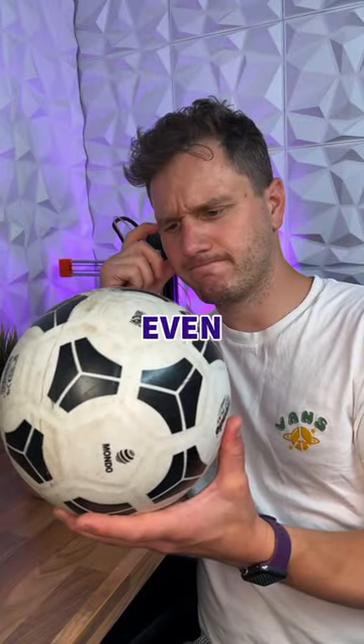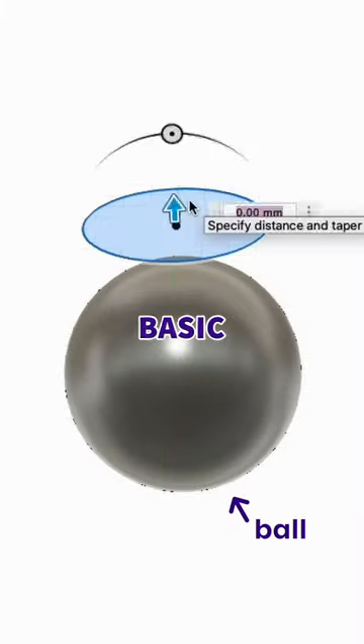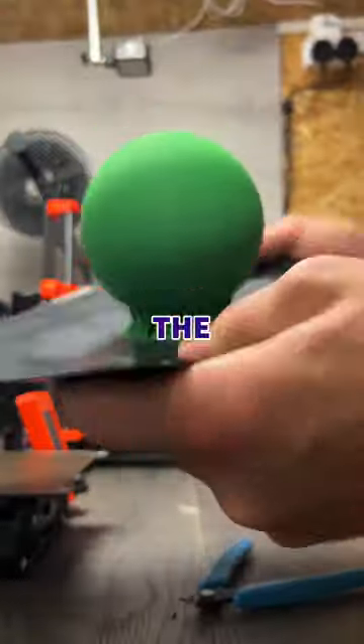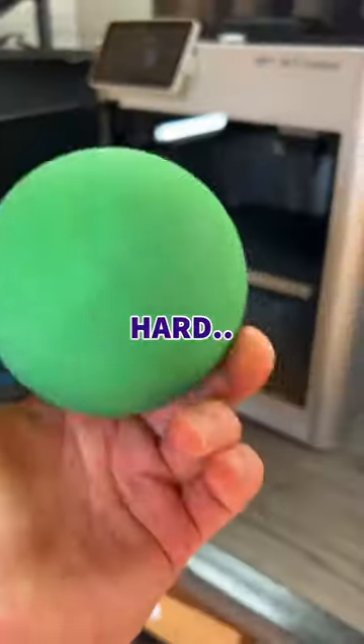But first we had to find out if this was even possible. So we sculpted a basic ball shape and added a base which would allow us to print the ball in one piece, and then we sent it to our printer. Which worked really well, but the bottom's a bit rough and it's rock hard.